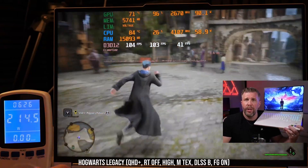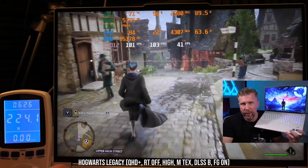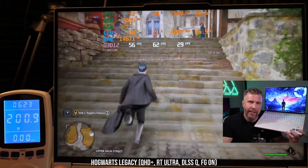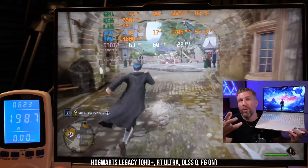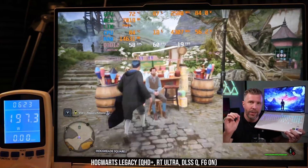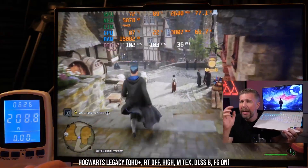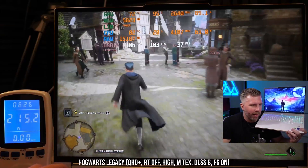Hogwarts Legacy pretty much requires turning off ray tracing for an excellent gameplay experience. Ultra with ray tracing got about 60 fps with a 24 fps one-percent-low, which is possible but not ideal. Turning off ray tracing, setting textures to Medium, and DLSS to Balanced gets you about 100 fps with 60 fps one-percent-lows.